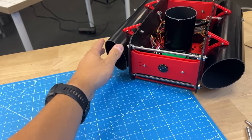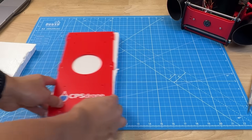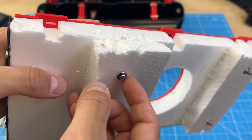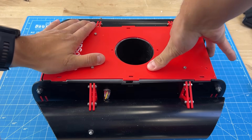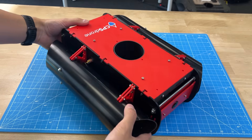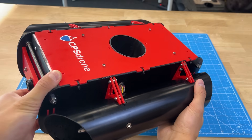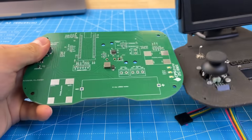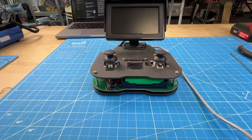We also need to mount some buoyancy foam, which will balance the weight, making sure the drone doesn't sink or float. It should be placed on top of the frame — this way it also doubles as a self-leveling mechanism. And we've completed the CPS-3 drone! But before we go test it, we should also quickly build the remote controller. More CNC parts, joysticks, buttons, the camera screen, another PCB, Arduino, a couple more components — fold it over, and it's done.